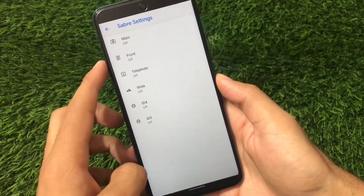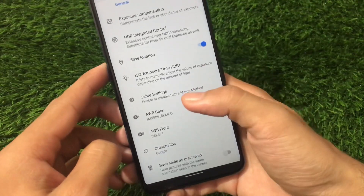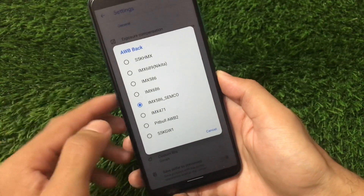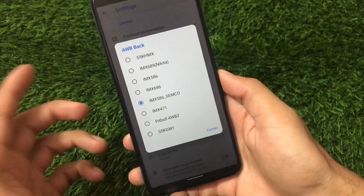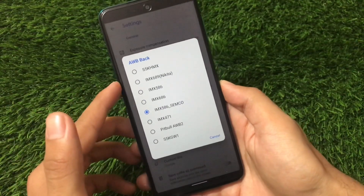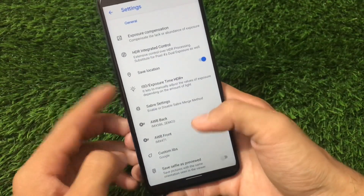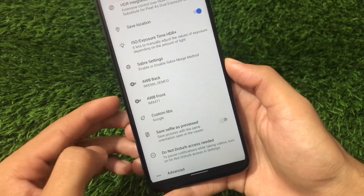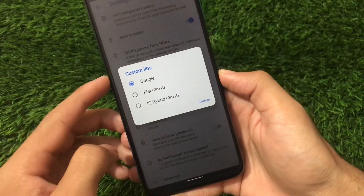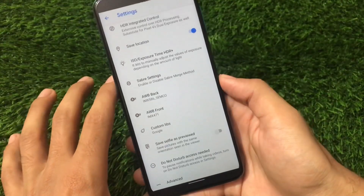In the service settings options we have main, front, telephoto, wide, ID4, and ID5. We also have the AWB back option where you can adjust things like S5, KHMX, IMX689, IMX586 — if you have knowledge about these things it'll be helpful. We have AWB back, AWB front options, and a custom libs option — including Google Flatroom 10 and IQ Hybrid Room 10. There are a lot of things to customize.